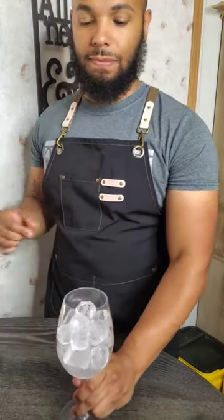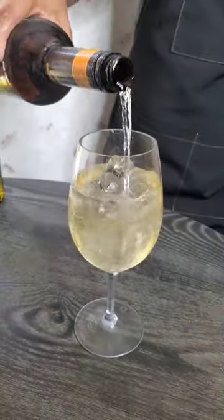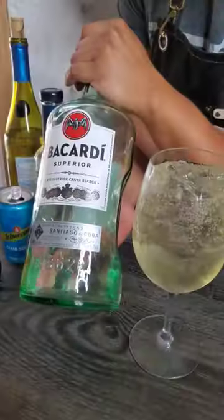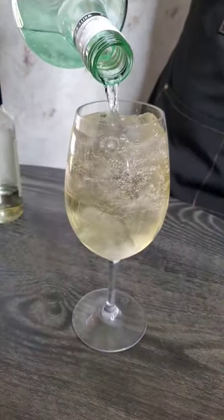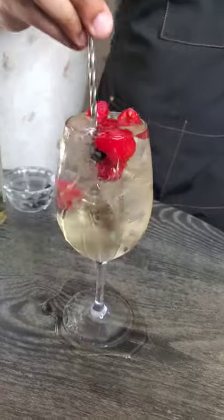Super easy white sangria. Get some ice in your glass, starting off with some chardonnay, throwing in a little bit of peach schnapps, club soda for that bubbly, simple syrup to sweeten things up. This part is optional, but you know how we do over here — throwing in some Bacardi to spice it up, getting some fresh berries in there too.